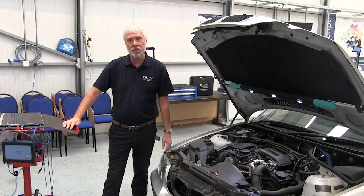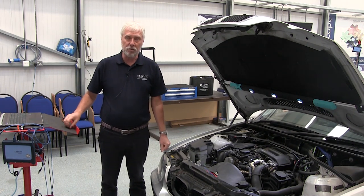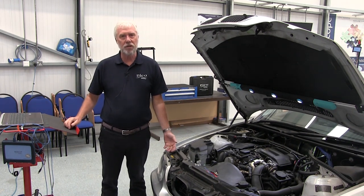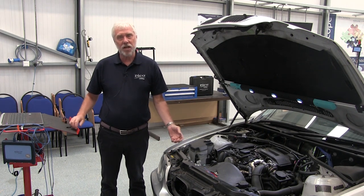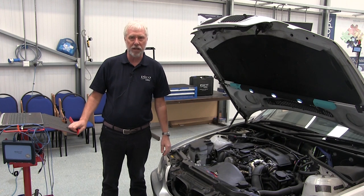Hello and welcome to PicoScope guided tests. My name is Mike Wilkinson. I work here at Pico Technology and this is a short video to show you a guided test on how to test a common rail diesel pressure regulator.